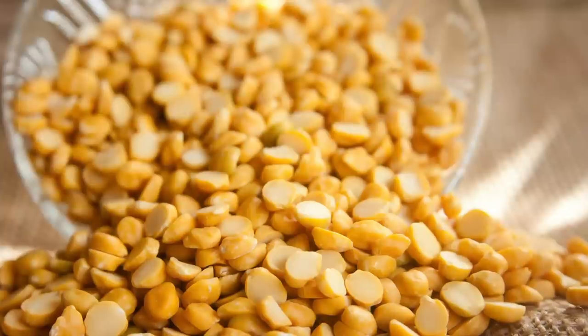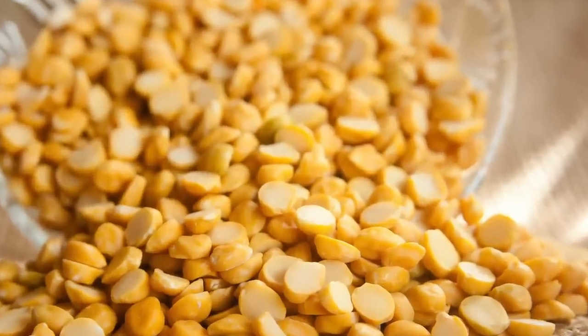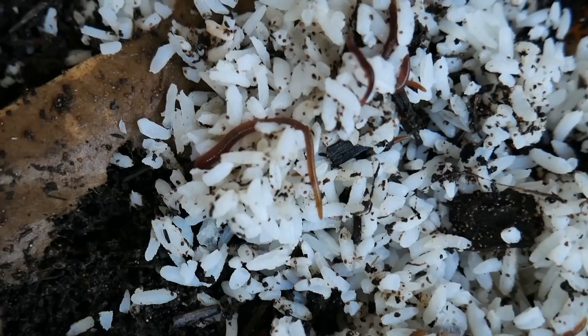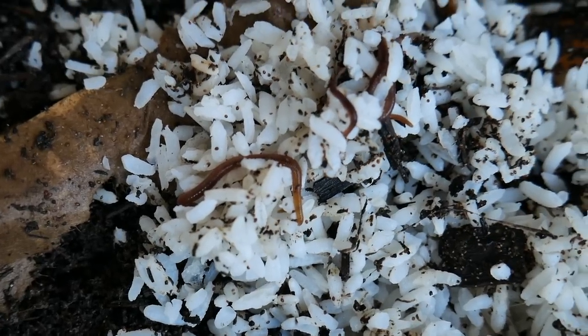Other foods such as grains and legumes — things high in protein — will also get them into a bit of a feeding frenzy so they lay more eggs. They like a lot of protein. If they've got protein, they will breed more, you'll get more worms, your worms will eat more food, and you'll get more castings.